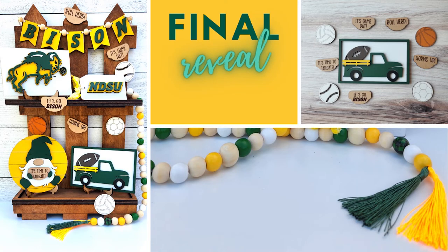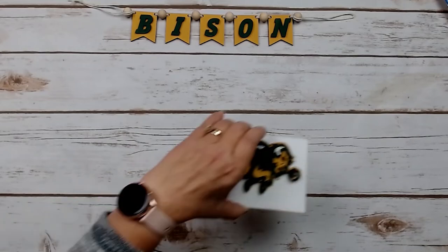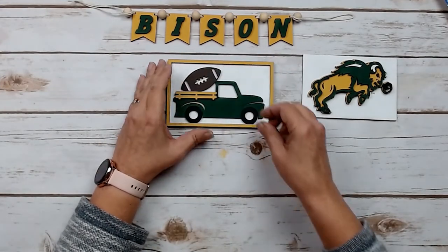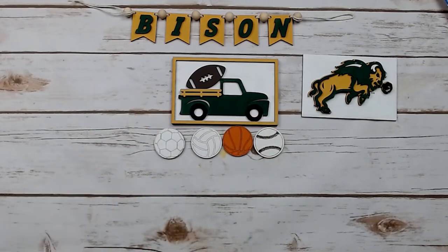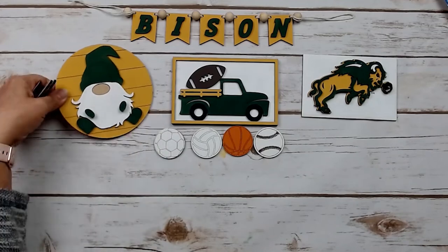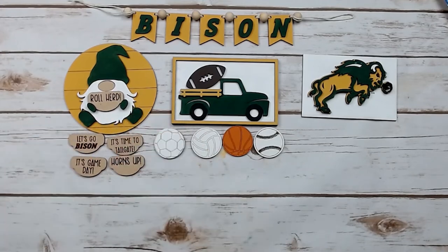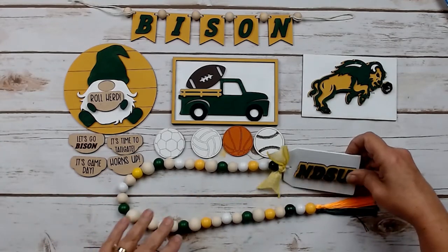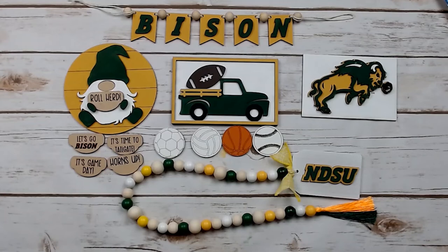Thanks for joining me on the Speckled Loon channel today — all your projects in your NDSU DIY decor kit are complete. Let's take a look at them all together. I want to thank you for purchasing one of these kits — again, they are available exclusively at the moment at the NDSU Bookstore in Fargo, North Dakota. I have that link below. If you're interested in following the Speckled Loon on any of my social media channels, everything is linked down below as well. I want to thank you for joining me today, and if you have any questions about the kit, feel free to reach out. Otherwise I'm going to let the music play, and at the end of this video you will see how I arranged everything on a small shelf. I hope you enjoy your finished projects and don't forget to look for the loon.